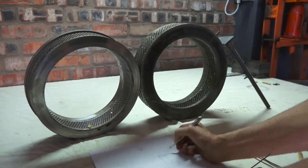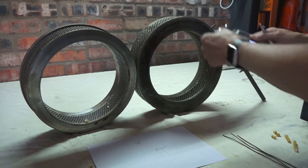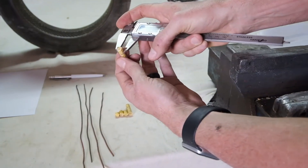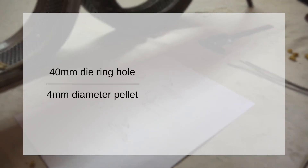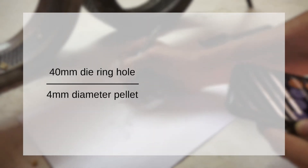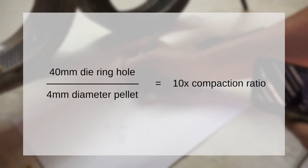The measurement of the diameter and thickness of the die ring has a direct relationship on the compaction ratio, or how hard the pellets are compressed in the pelletizing process. A 4 by 40 mm pellet, referred to as a 4 mm diameter pellet in the industry, is the result of a 4 mm diameter pellet pressed through a 40 mm die ring hole. In this case, a 10 times compaction ratio has been produced.